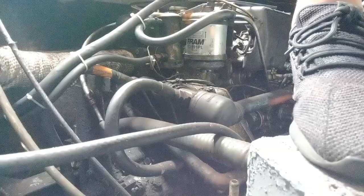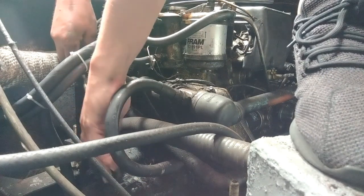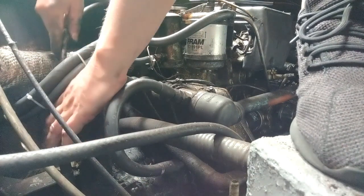This end of the cable is attached to the gearbox by a sliding cover over a ball joint. I'll also need to unscrew this connector from the end of the cable.